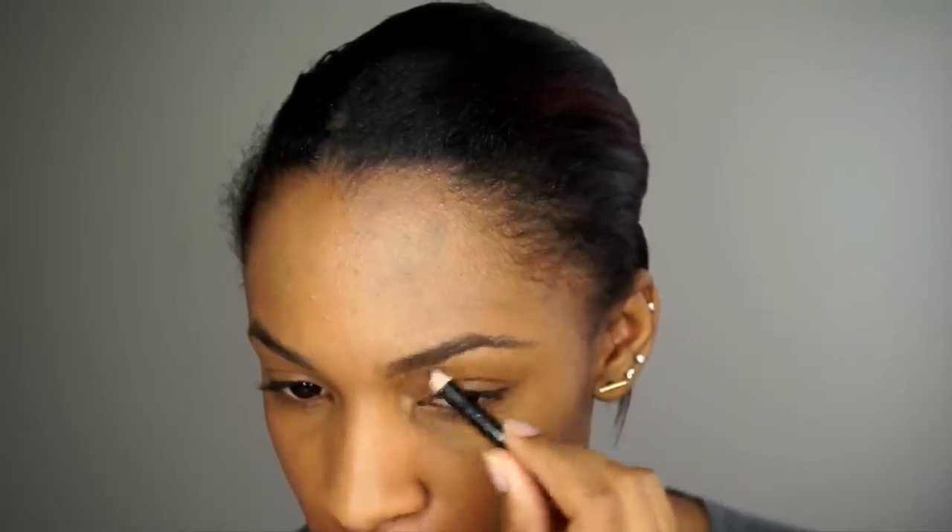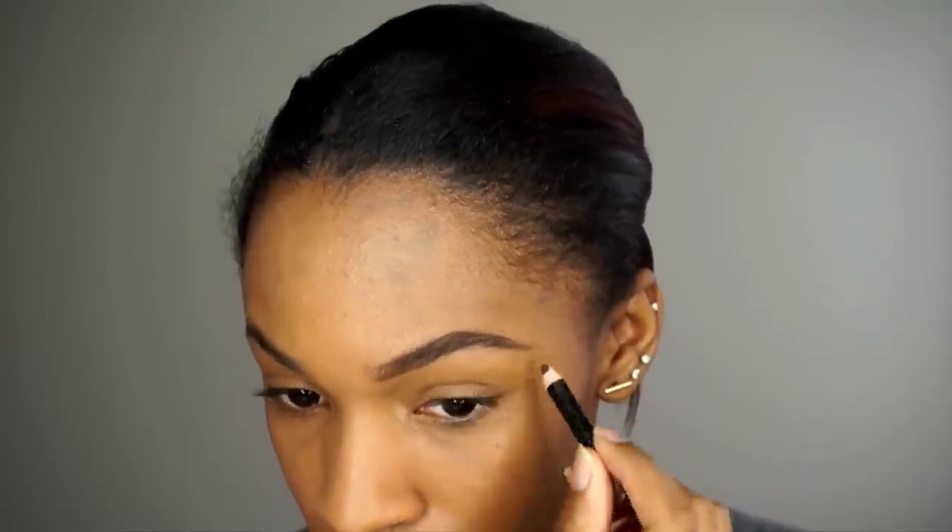I'm going to be using the new Maybelline Fit Me foundation. This is a full coverage matte foundation, so it makes you look matte, perfect, and flawless. I kind of just buff that out using pressing motions. For my eyebrows, you guys know I love my Offer pencil — this one is so tiny because I've used so much of it.